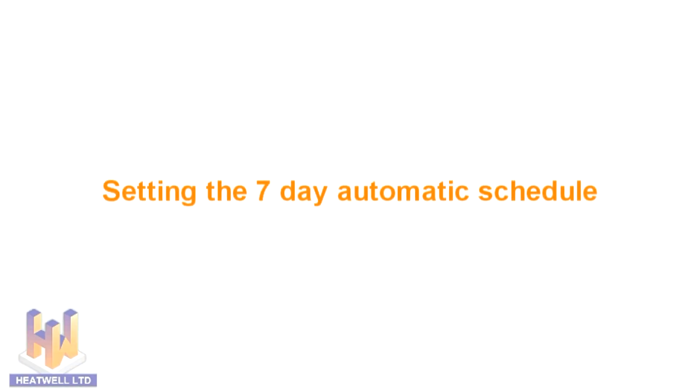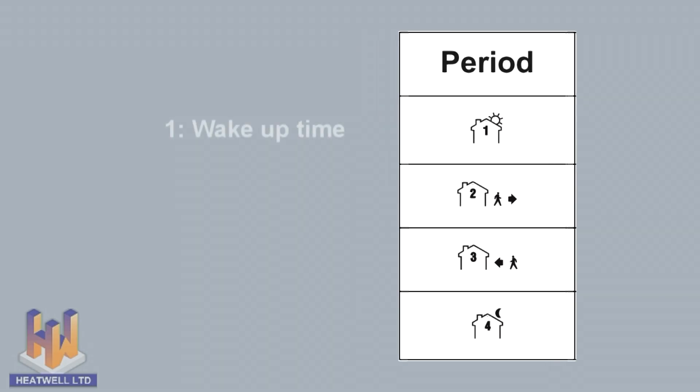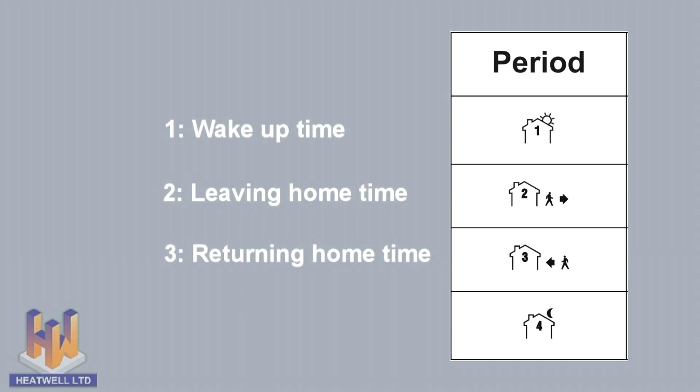The thermostat has 4 activation times, represented by symbols on the screen. Symbol 1 is the wake up time, which warms the floors up to your comfort temperature. Symbol 2 is the leaving home time, which cools the floors down to your economy temperature. Symbol 3 is the coming home time, which again warms the floors to your comfort temperature. Symbol 4 is the sleep time, which cools the floors to your economy temperature through the night.